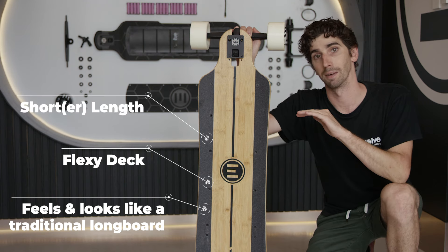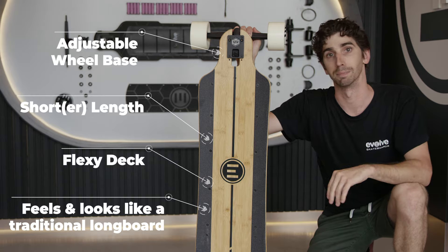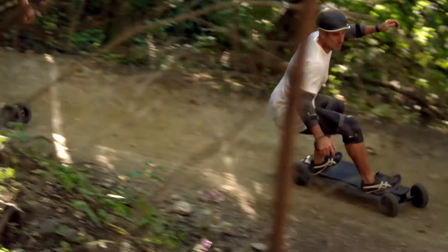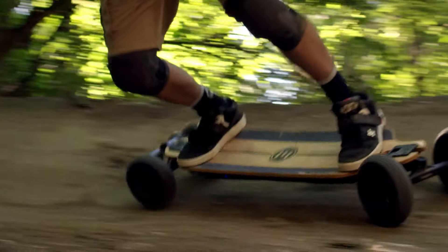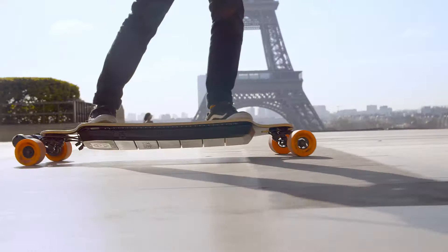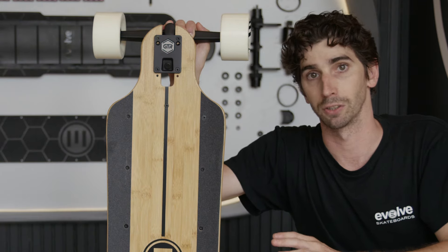The bamboo deck is slightly shorter than the carbon, and it has an adjustable wheelbase, meaning you can make it even shorter. This means it can turn tighter and faster than the carbon model. The flex absorbs a lot of bumps and vibrations as well, so the ride is more comfortable, especially on street wheels where you don't have the benefits of the AT tyres.